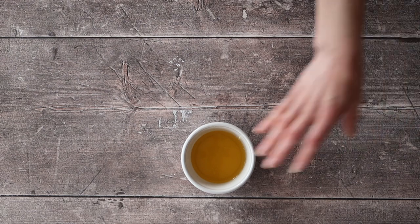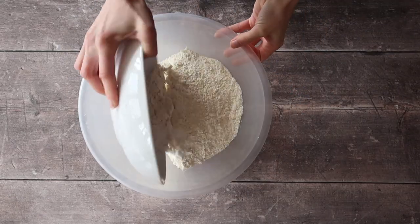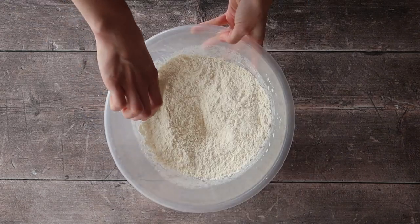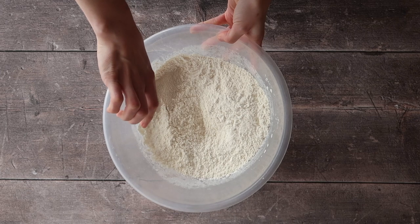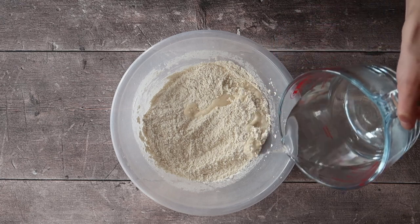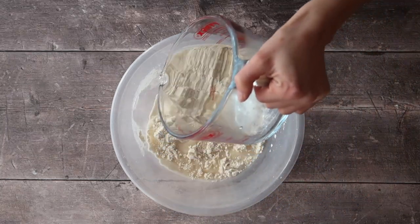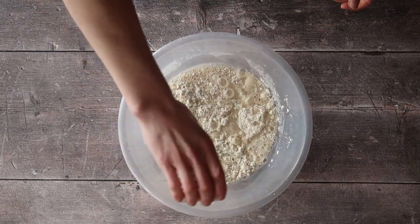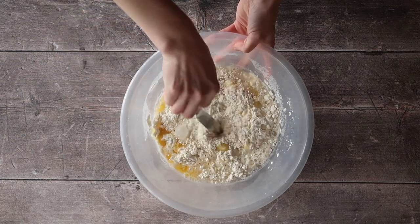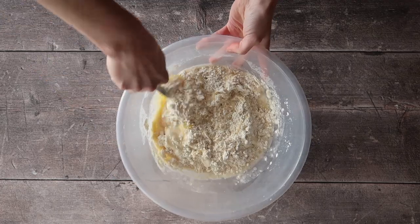First thing we're going to do is dump all of our dry ingredients — being our flour and our salt — into a mixing bowl. Give everything a good whisk around to make sure it's nice and combined and then add in your fast action dry yeast, again giving that a whisk to make sure it's nicely incorporated. Then go in with your 325 milliliters of lukewarm water and your melted butter.